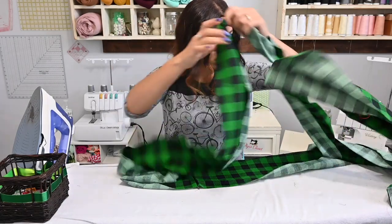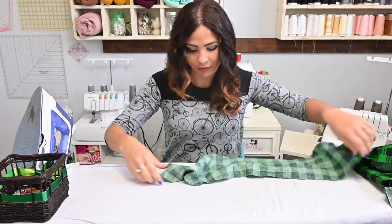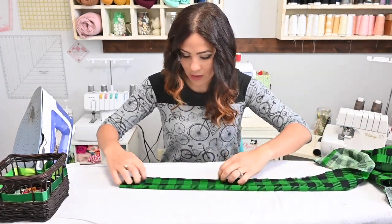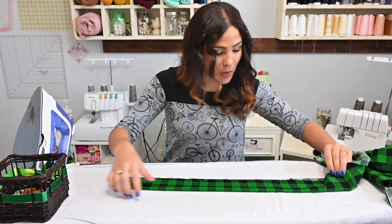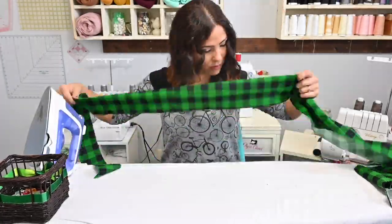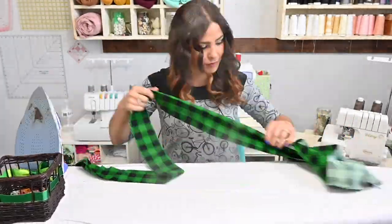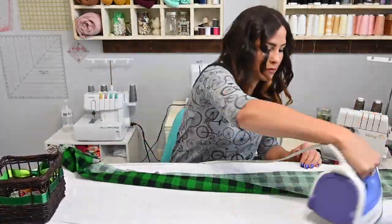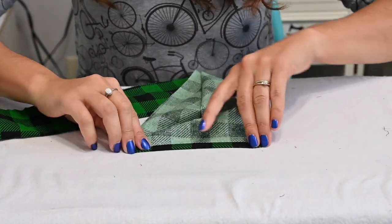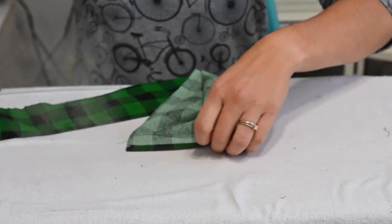Once you've sewn all those edges together in one long strip, we're going to go ahead and fold all our fabric in half wrong sides together all the way and steam. Once you get to one of the edges, turn in a half an inch and steam.